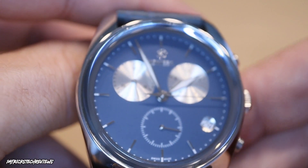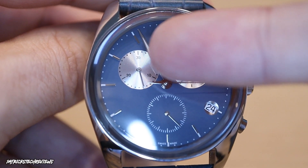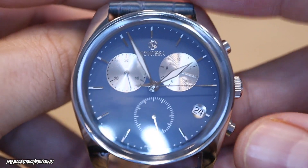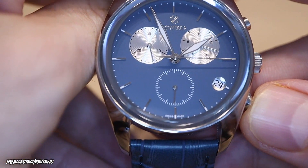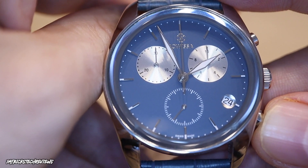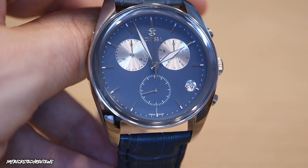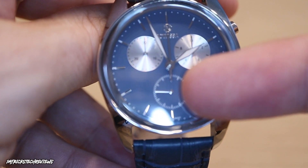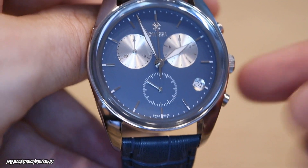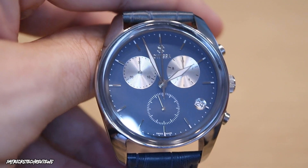So it reads to three-tenths of a second. The minute counter is at around 10 o'clock and the small second hand is at six o'clock. When you reset, everything jumps smoothly back to 12 o'clock. I'm usually not a fan of jumping second hands that come with quartz movements, but because there's a small dedicated second hand, you don't really see it. The main hand only runs when you use the chronograph — don't leave it running as it drains the battery faster.